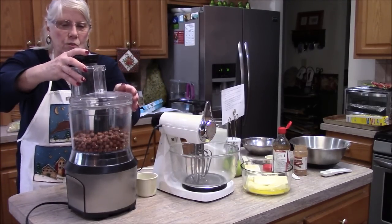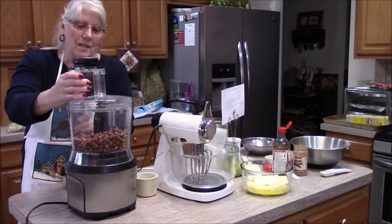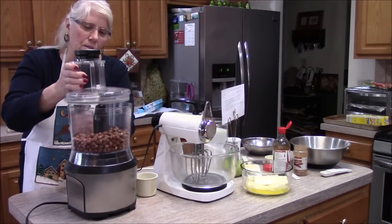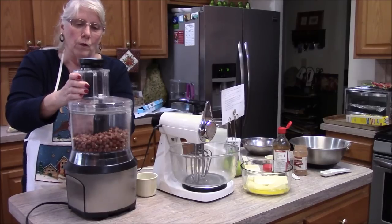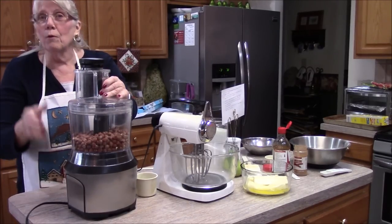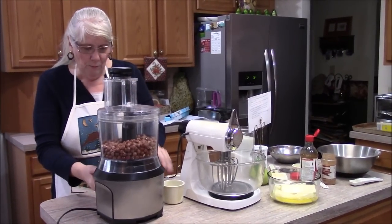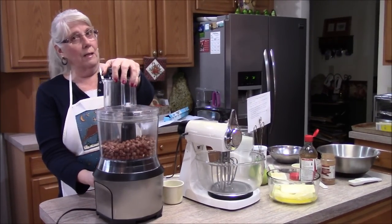I don't use my food processor that often either, so bear with me. I tried it for something else about a week ago and I thought it was broken — the blade was not seated correctly. We were ready to almost throw it out, my husband and I, but I finally figured out what was wrong with it.